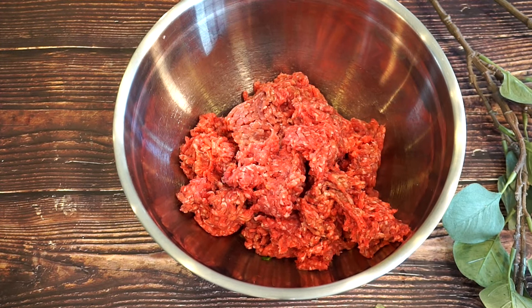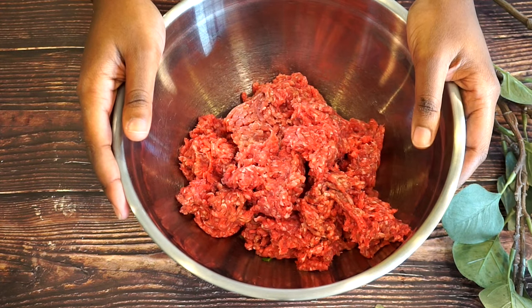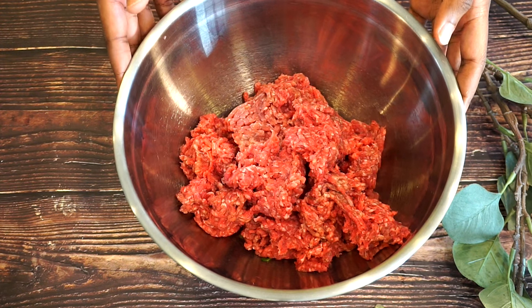Hey guys, so today we are going to be making a bourbon glazed meatloaf. This meatloaf is going to be amazing, so we're just going to go right into it. I have my ground beef right here. It's optional — you can use ground beef, chicken, or turkey. I usually use turkey because I love turkey, but today we are going to use ground beef.